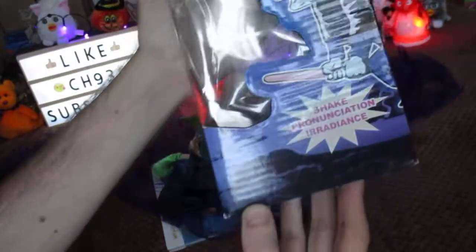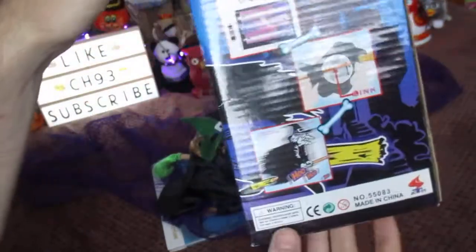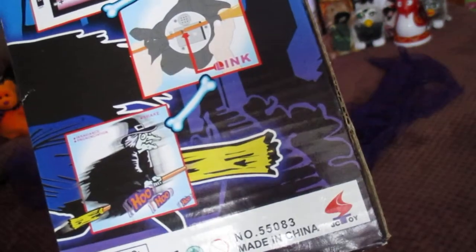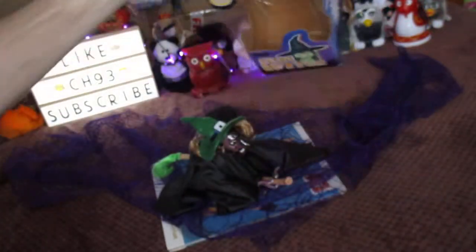They all have the same things like, you know — shake, pronunciations and ingredients, and again they have instructions on what to do: put some batteries in. Secret Witch by JC Toy — pretty cool.